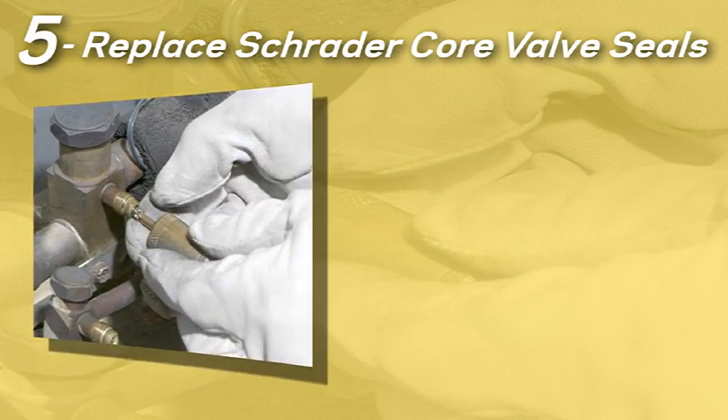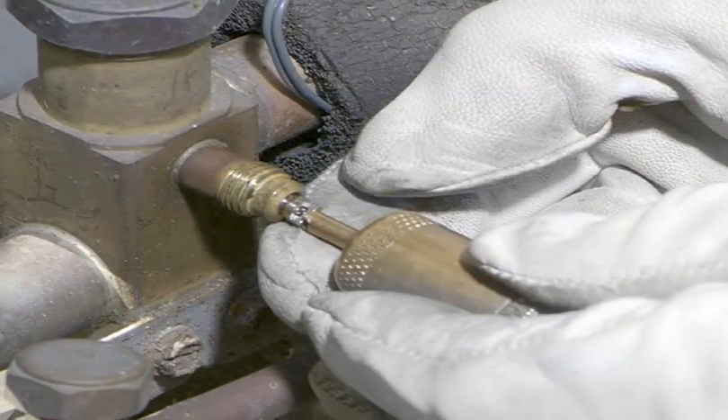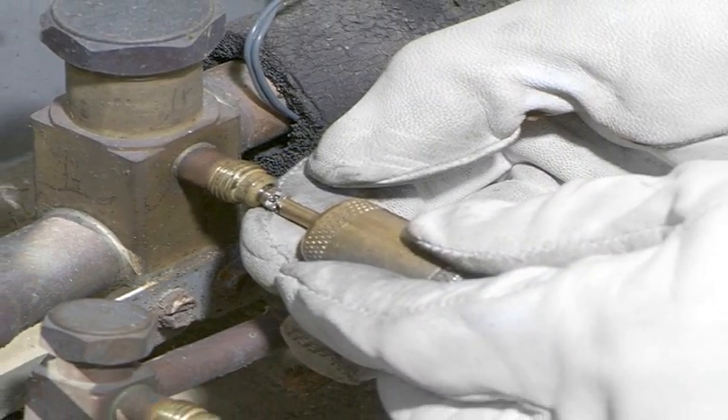Step 5: replace Schrader core valve seals. Replacing the pins and caps found on the service valves located on the suction and discharge lines can help prevent leaks. These, and any other elastomeric seals in the system, may have aged during years of R22 service and should be replaced with new ones. You should use an identical replacement part, just one that has not been previously exposed to R22.